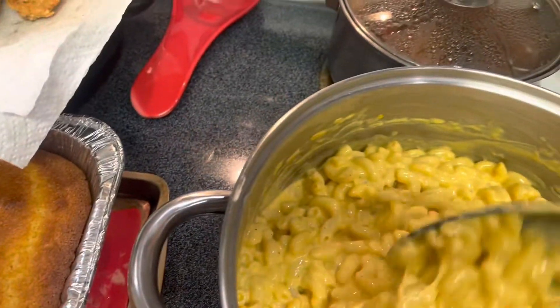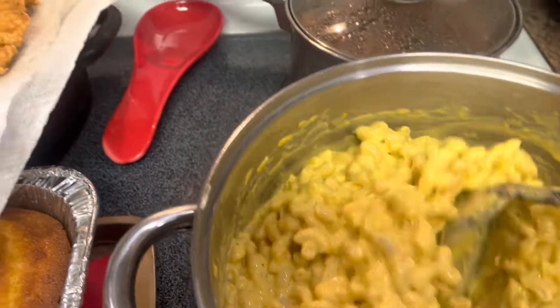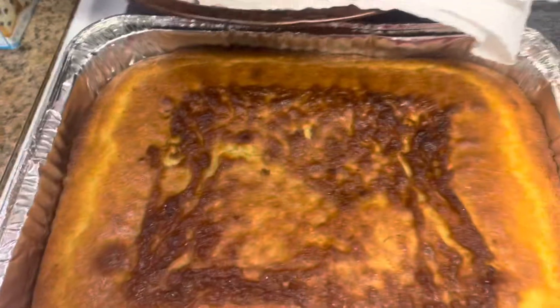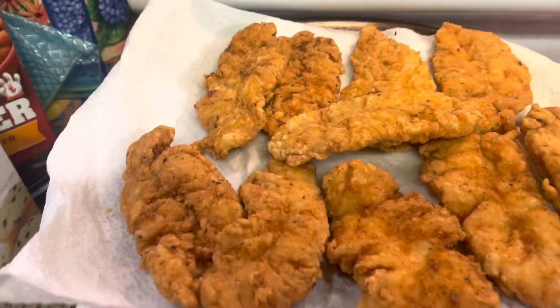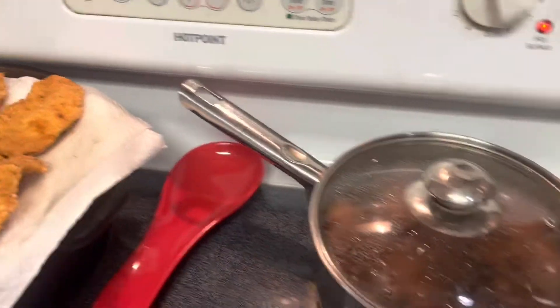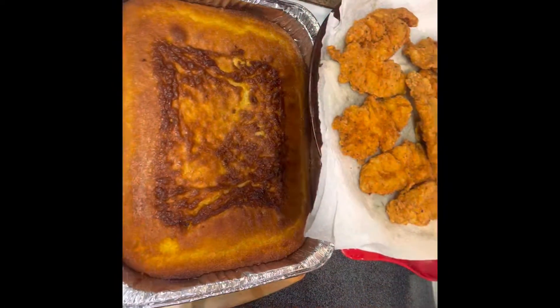Macaroni is all cheesy and done. Cornbread done. Chicken tenders done. Sweet potatoes done. Cabbage done. And the meatloaf — now meatloaf is glazed and done. Now it's time to smash!